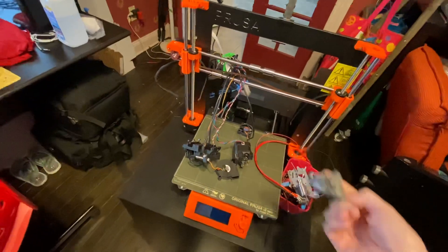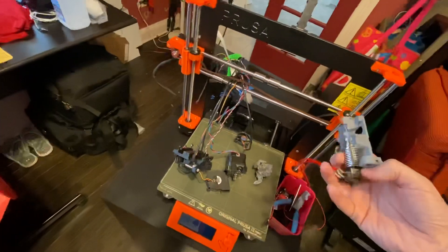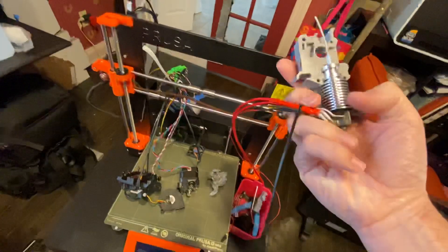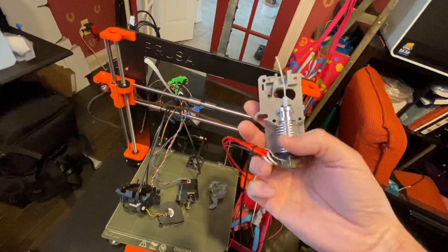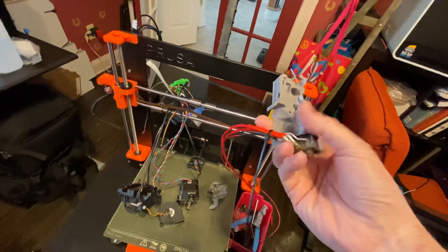In my case it got behind the extruder — the hotend — and it got as high as the first fin. When it did that, it pulled all the little wires that the hotend has, pulled them out so you could see bare metal.